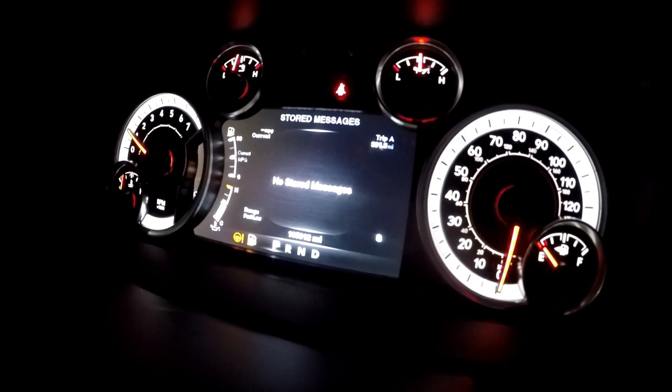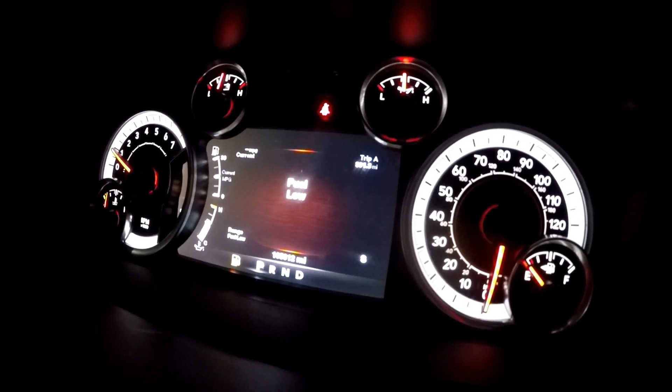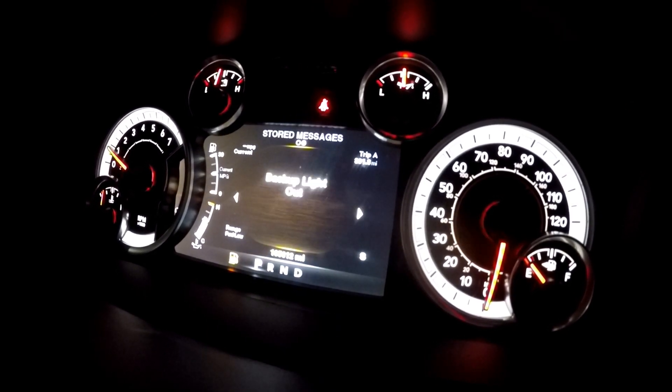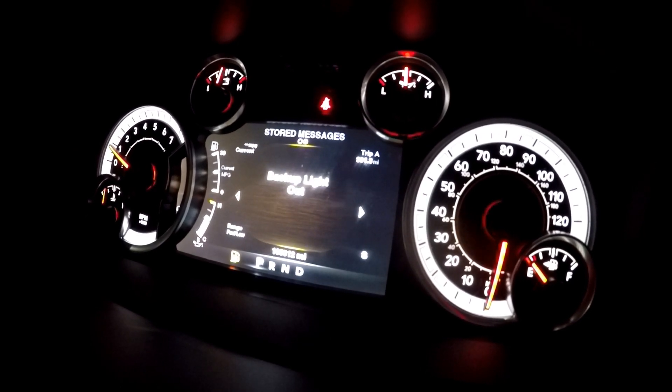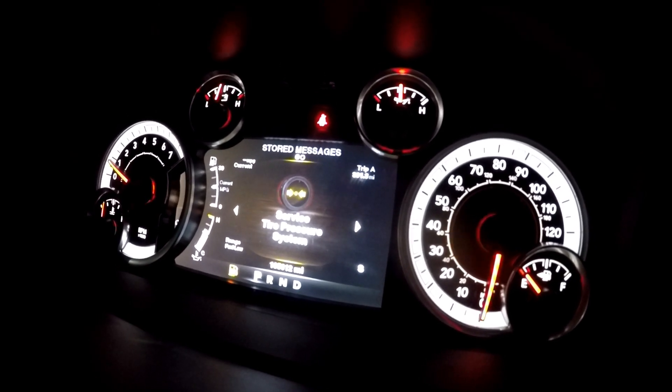Unfortunately, it looks like those LASfit LED bulbs are still throwing the code or message on the dash. On startup it says no stored messages at first, but after a few seconds a 'back light out' message appears. I've cycled it a few times and driven it for a few minutes — still getting this message. So I'm going to go ahead and pull them out and return them. I'm not going to spend 20 or 25 dollars on bulbs that throw a message on my dash.